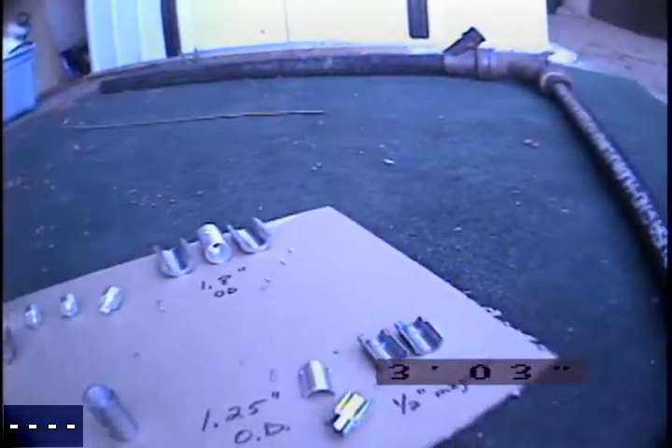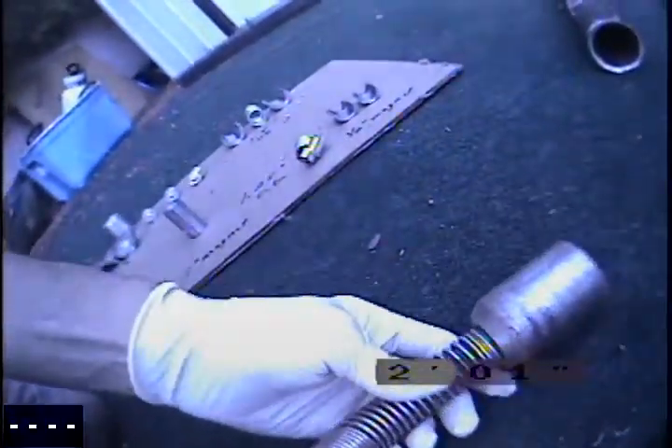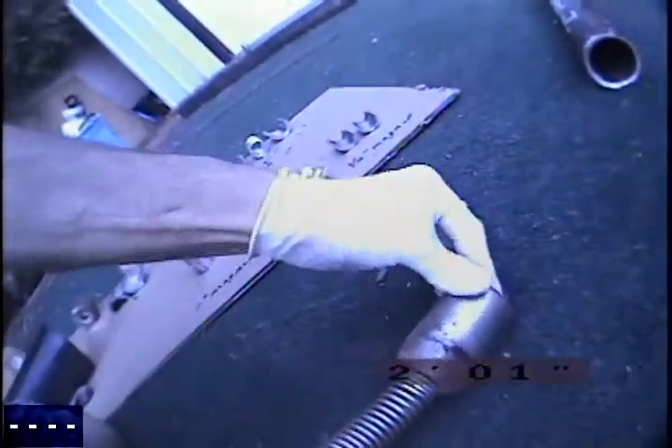It is March 25th, 2018. We're here in San Diego, California. We're going to go ahead and show our new magnetic retrieval tools for the sewer cameras. What we have here is a one-inch camera, the D2A from RIDGID Sea Snake.